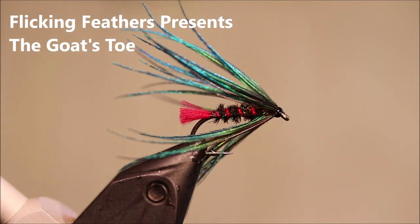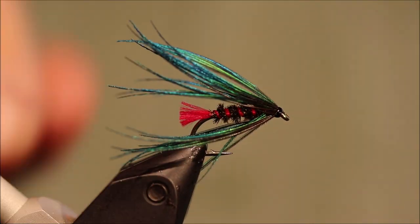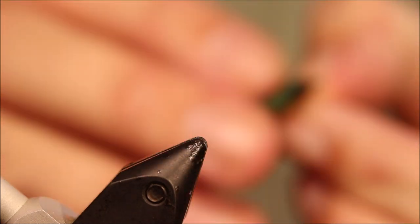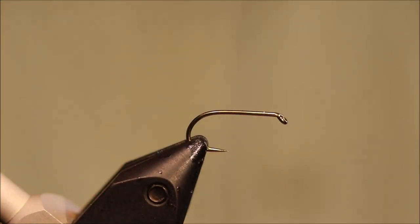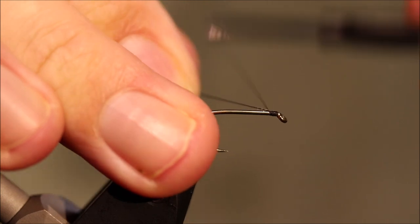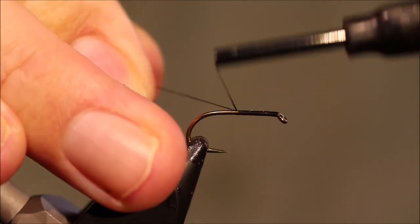Hi everybody, it's Martin the Flickin' Feathers again today, tying another wet fly for you — it's the Goat's Toe, absolutely great for wild browns and sea trout. We've caught rainbows and stuff on them as well, it's a really good fly. As always, we'll put a materials list in the description along with a link to the Patreon page for anybody who'd like to support the channel and get access to the members-only content, as well as being entered into the giveaways.